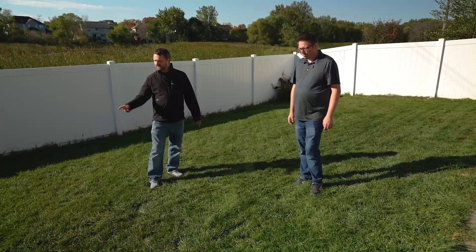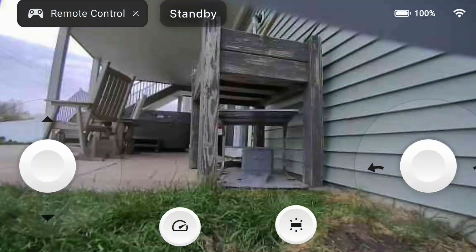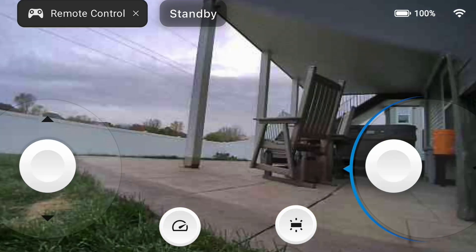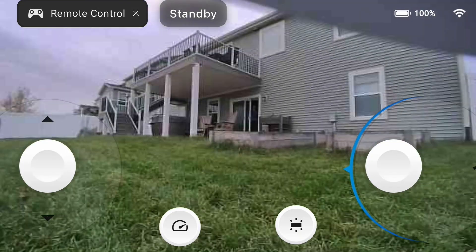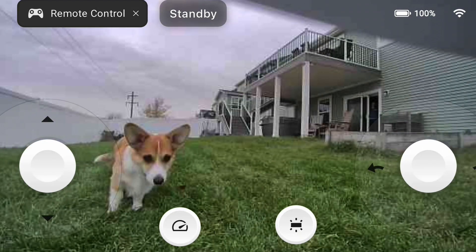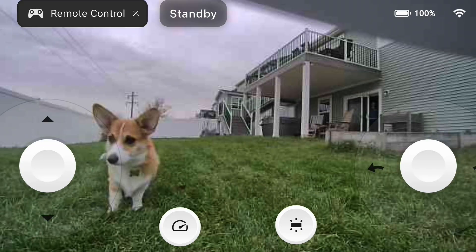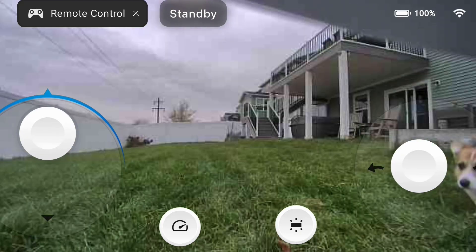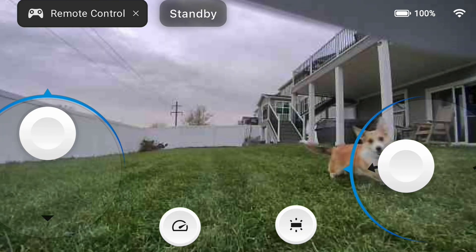One of my favorite features is that it has FPV view and you can actually control it and drive it around. If it got stuck, you can back it out — you can see where you're at — and you can be on the other side of the world and do this. You wouldn't need another person to come move the mower a couple inches to get it unstuck. You can also drive it around and use it as your security detail.